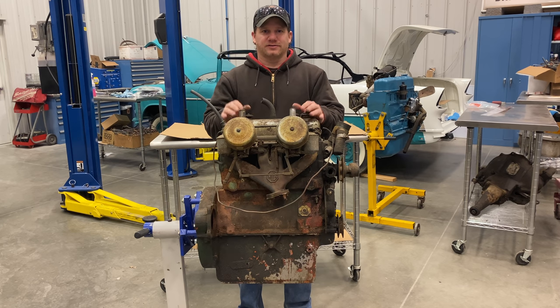I'm Steve from This Week With Cars, and what I have here is an engine from a 1952 MGTD. This car has been sitting since 1966, so the engine is probably seized up.